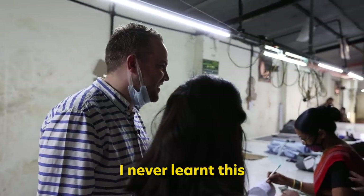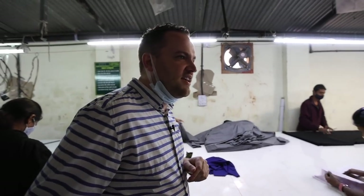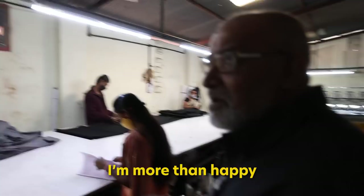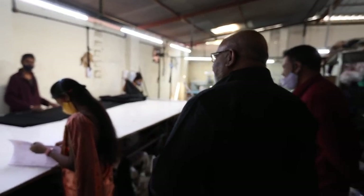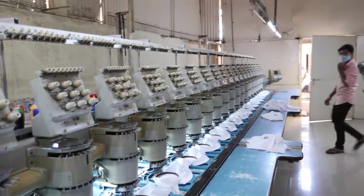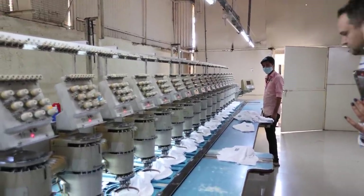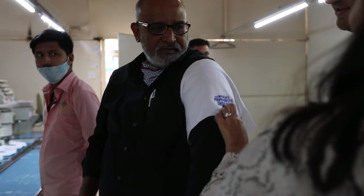I thought you might have learned it from the ground up. I never learned all these technical things, basically. That's embroidery on steroids. I need to know — what do you turn that into? The world's favourite Indian.